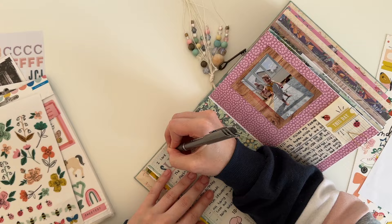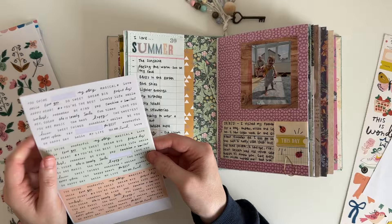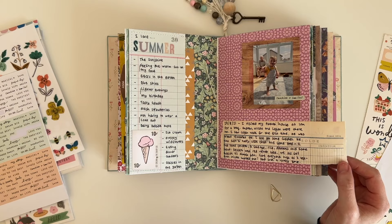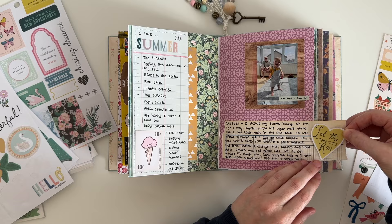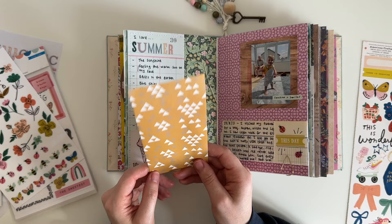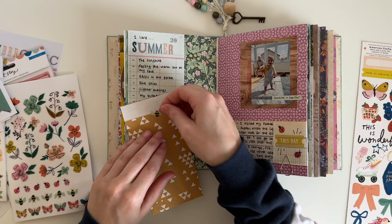I'm just choosing a phrase sticker to add to the photo of Logan — it says 'sunshine and smiles' which works perfectly for this photo. I then realised there was some more empty space on the back of this ledger paper so I had to add another sticker there. And then I decided to add another little sticker to the back of the paper bag just to dress it up a little bit.